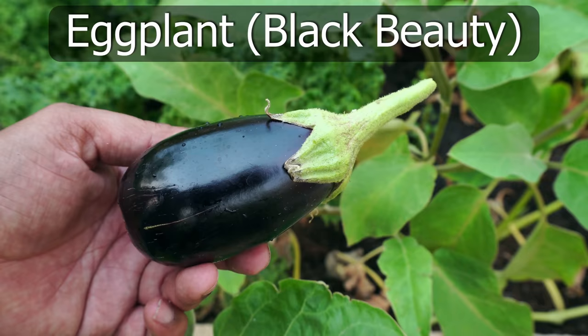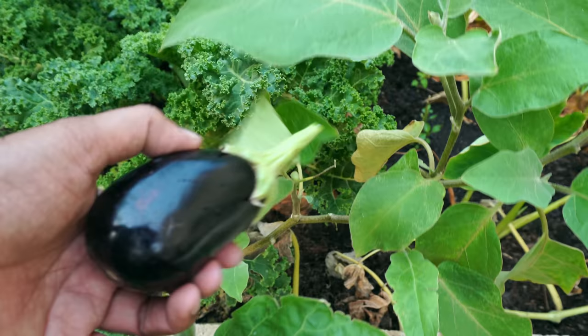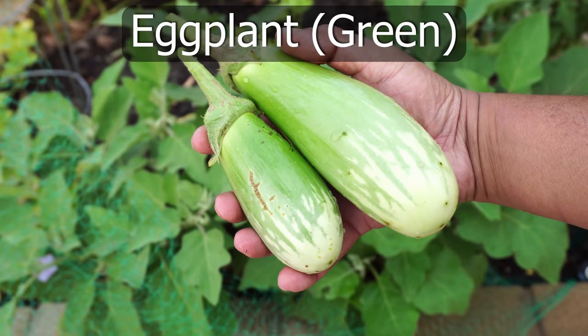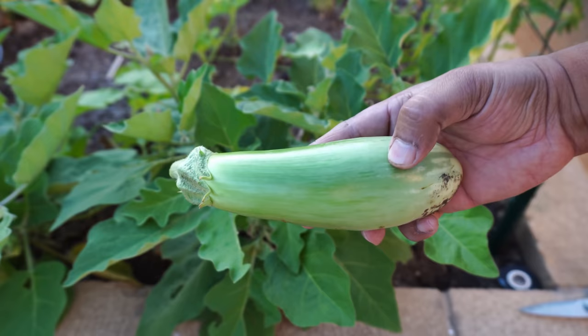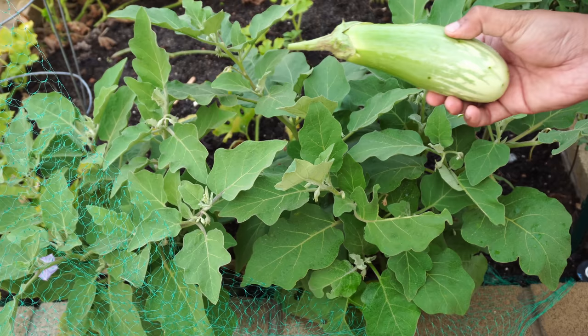Moving on to eggplants — the black beauty eggplant was the first variety we harvested. The black beauty eggplant is another very good looking and good tasting eggplant that can be easily grown in your home garden. We also harvested our green eggplants; we had a couple growing in our raised beds and they look beautiful. Green eggplants are not only easy to grow, they also have a very unique flavor.